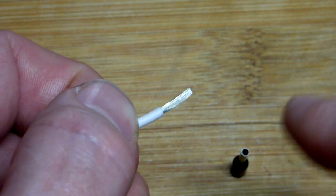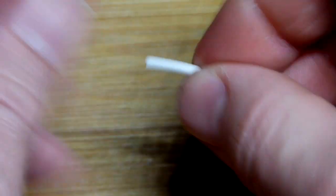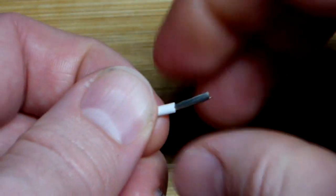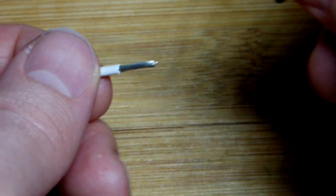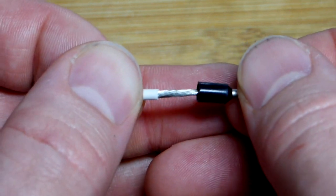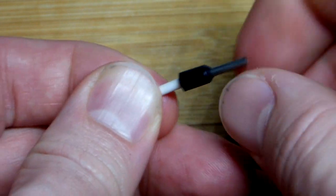This is stranded wire, which means there are a bunch of little wires twisted together — that's what makes it flexible when you have a longer wire. I like to twist it in the direction that hand is going, then twist the connector right there, and just slide it down.